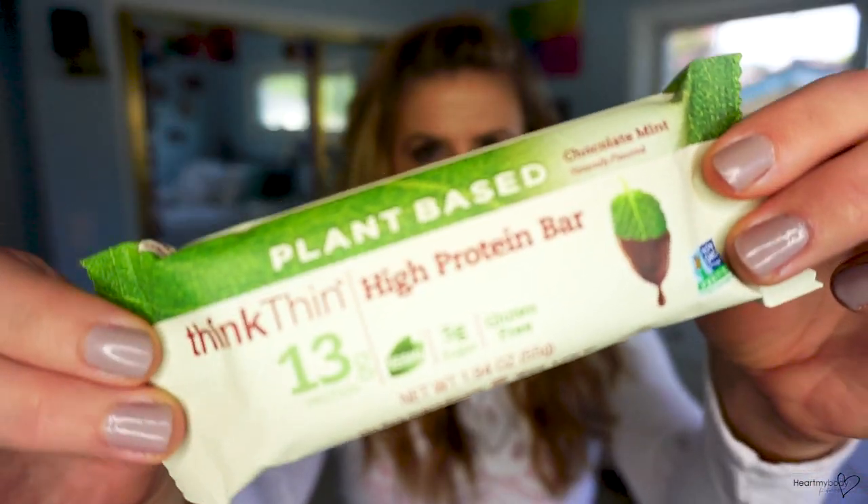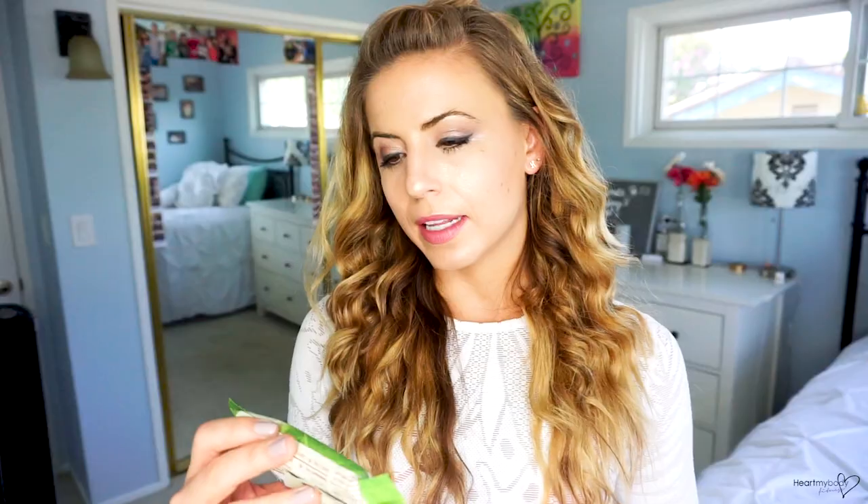The next one is the Think Thin Plant-Based High Protein Bar in Chocolate Mint — very different from the others. It's vegan, no soy ingredients, low GI, and certified gluten-free. It has 230 calories, 8 grams of total fat, 28 grams of total carbohydrate, 2 grams of dietary fiber, and 18 grams of sugar alcohol — which is known to cause GI distress when consumed in excess amounts. It also has 13 grams of protein.